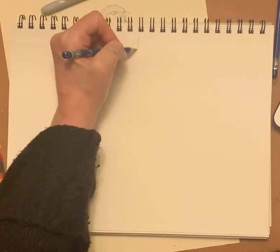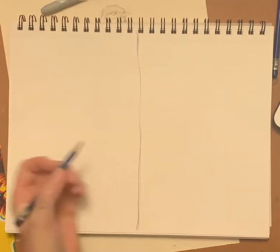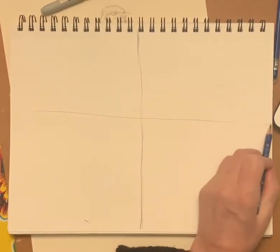Go ahead and open your sketchbook — you're going to make a cross line in the center. I'm using a dark pencil, you don't have to. And then we're going to make another line across here.